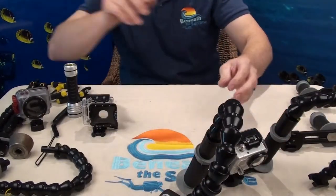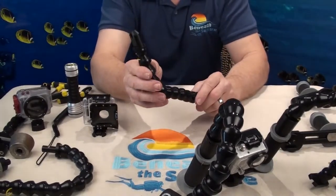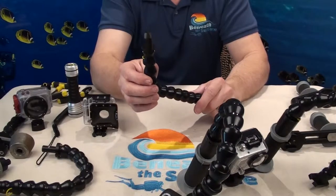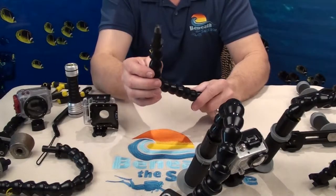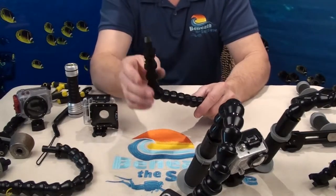The next one I want to show you is our YS version. This is our YS on half-inch lockline. Any of the video lights that are out there — Nocturnal, Adventus, and a few others that take a YS mount — will work for those.